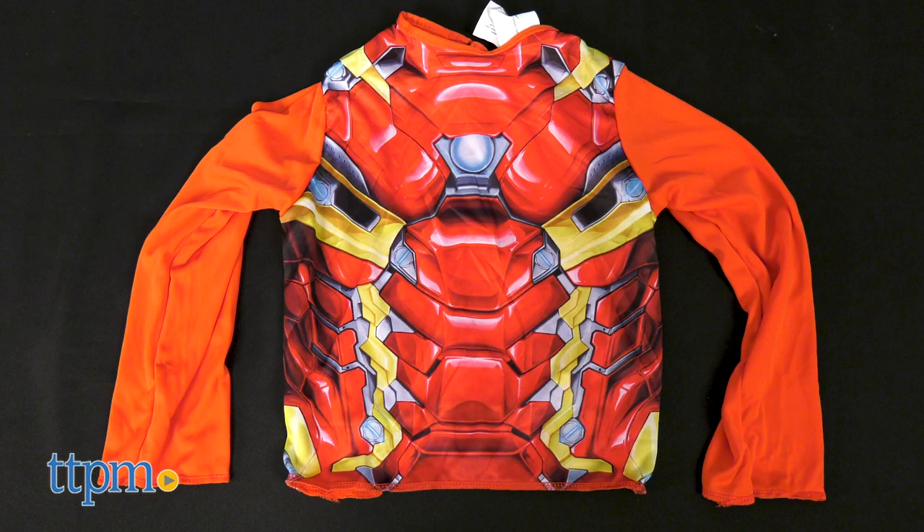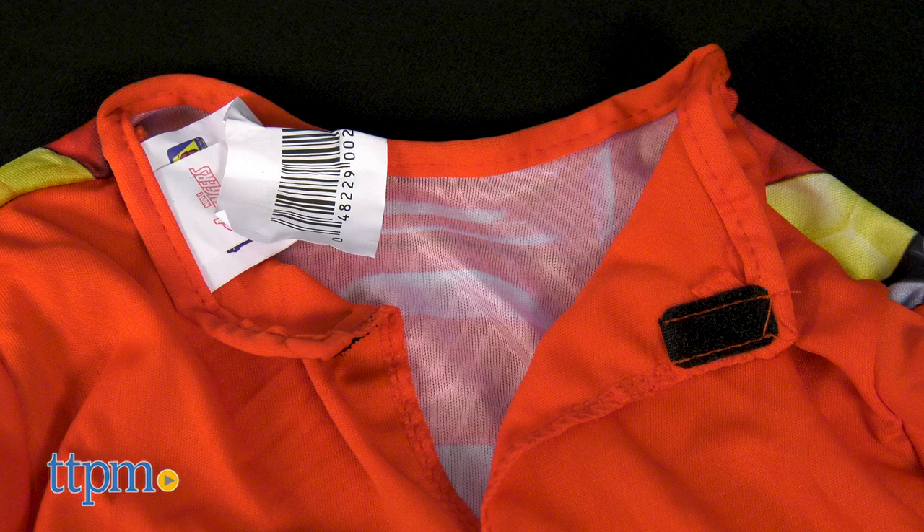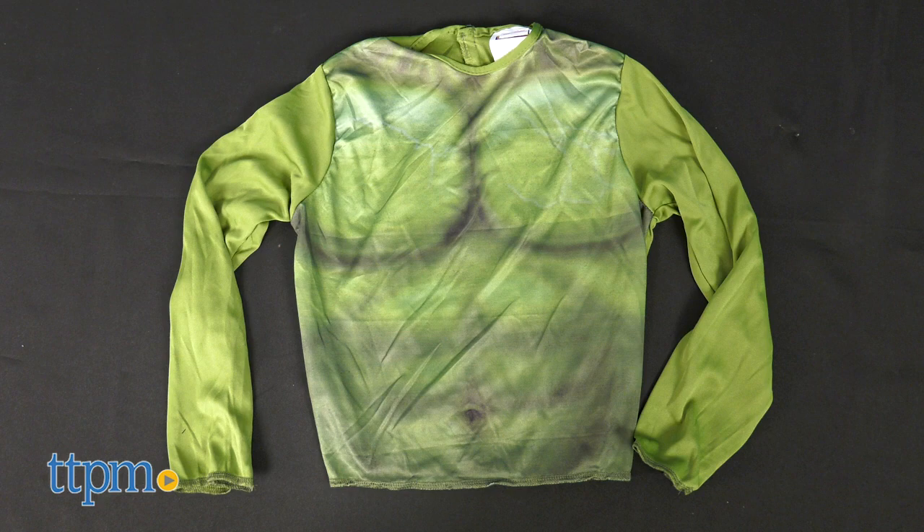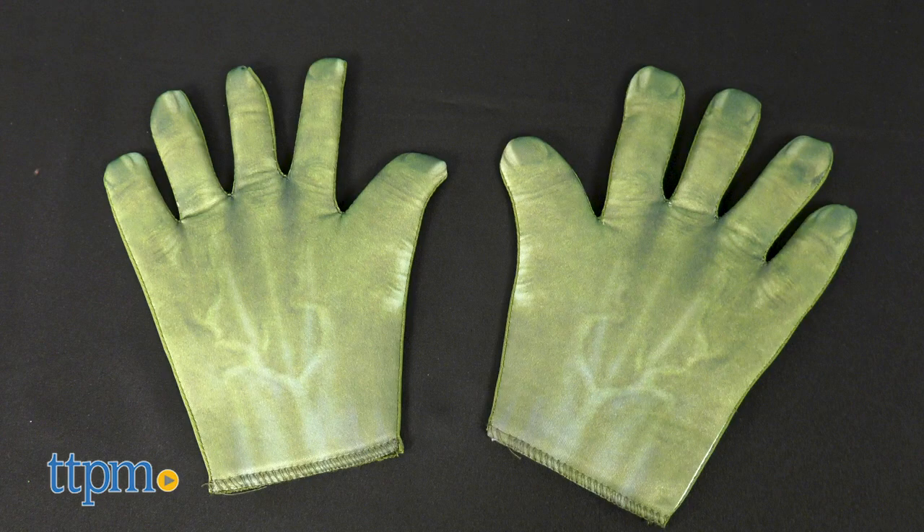Iron Man comes with a printed suit armor top with hook and loop closure, classic face mask, and gloves with printed palm repulsors. The Hulk costume has a green printed design top to look like his smash-ready muscles, face mask, and gloves.